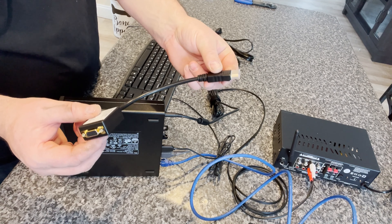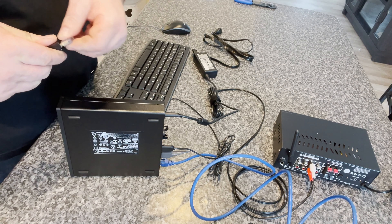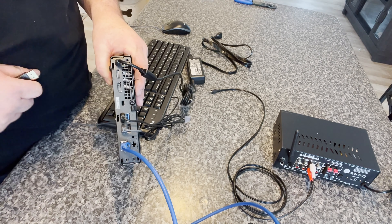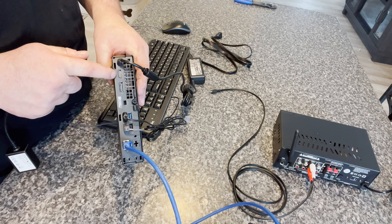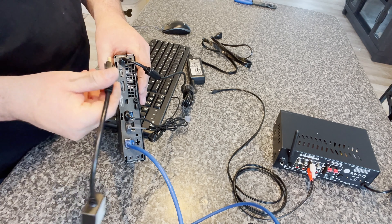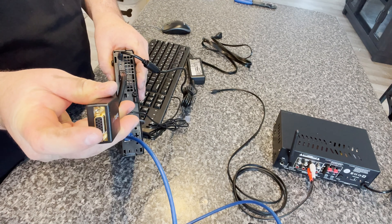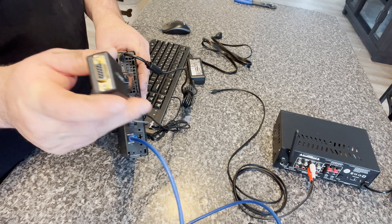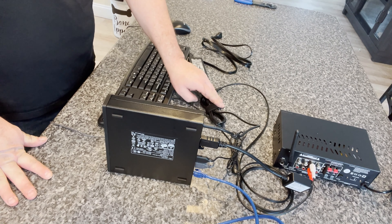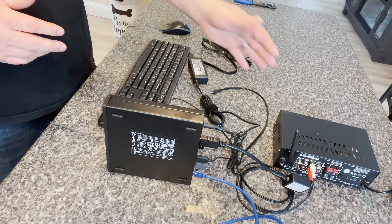The last thing we'll do is hook up the converter for the monitor. This is only needed if your monitor is VGA. If you have an HDMI monitor you do not need this. On the back of your player you'll see an HDMI output — if your monitor is HDMI, just run an HDMI cable from that port to your TV and it'll work fine. Since we have a VGA monitor, we'll use this adapter — plug it in here and plug the VGA cable into it. That covers hooking up your player.